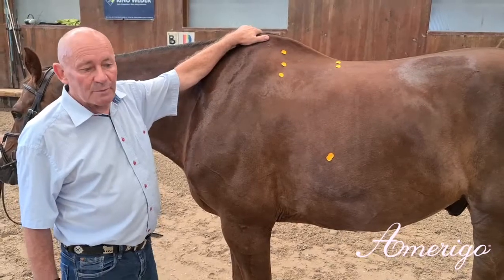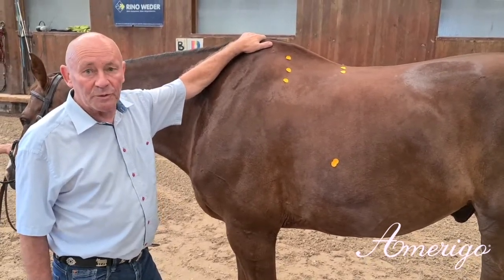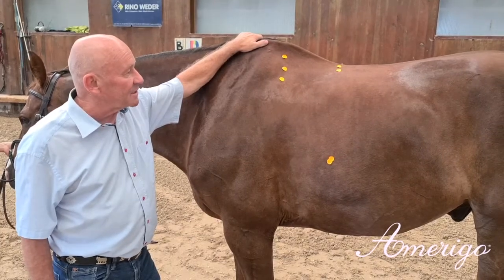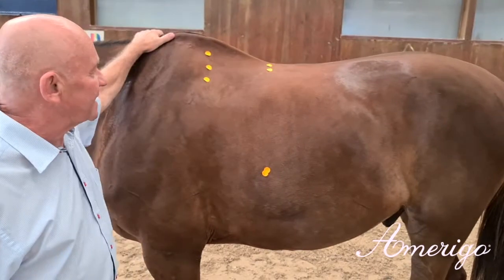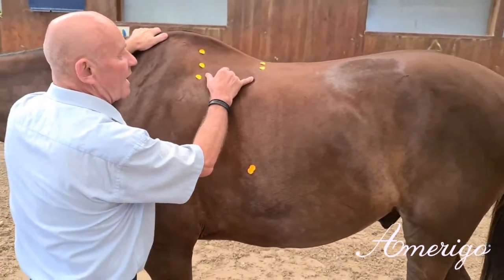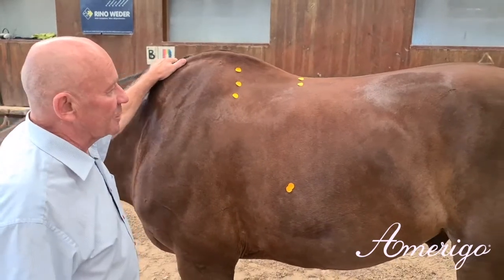Today we want to explain the specific functions of our dressage model Passubio. We present a top line which is very athletic, with short lines, very compact and square built.